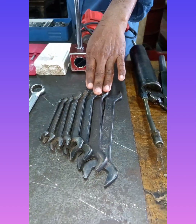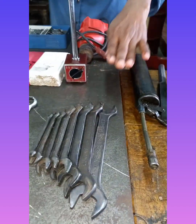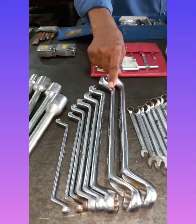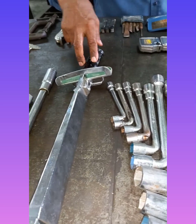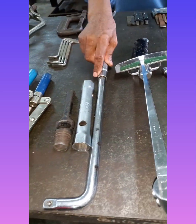Open reins, coal reins, ring reins, oil reins, torque reins, spark plug reins.